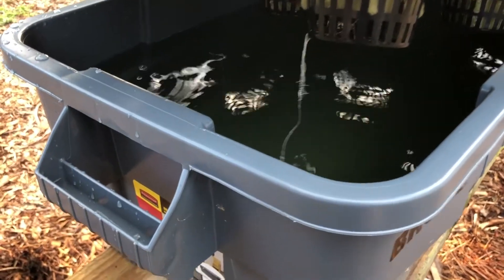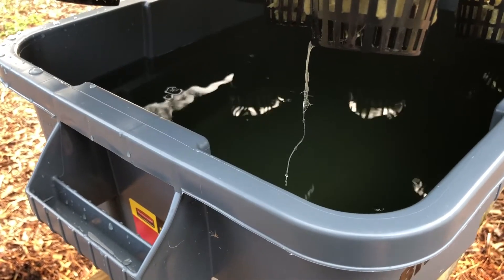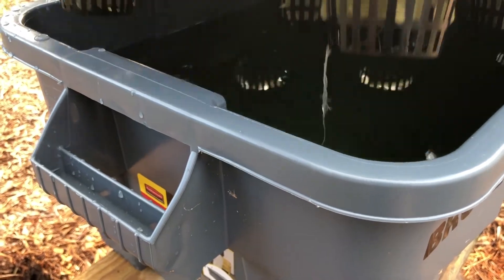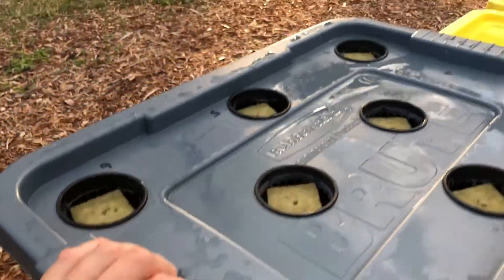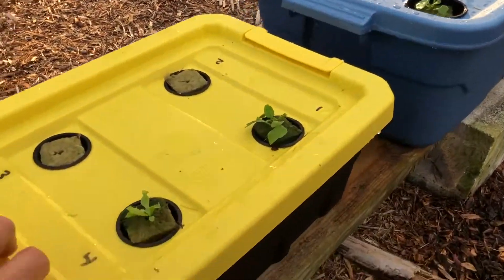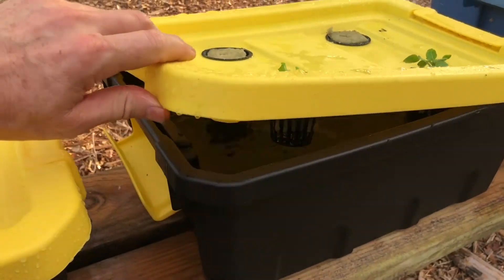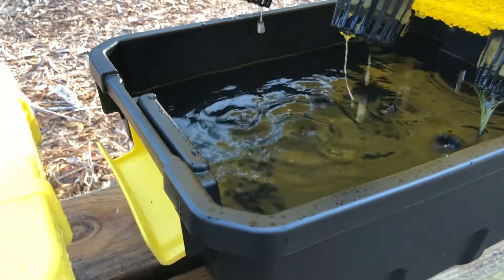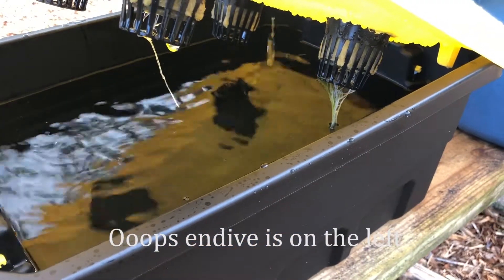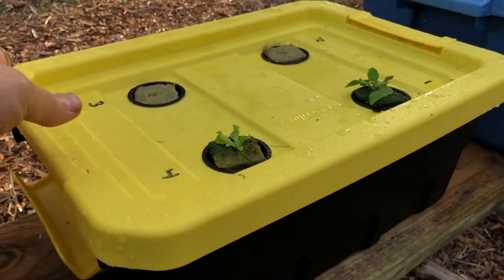You can see I dropped the water level down and you can see the roots here from the arugula — so that's doing pretty good. Arugula is always pretty easy to grow. Let's take a look at this one — this is the arugula and the endive. See that endive on the right there, it's got a lot of roots going down. So they're doing good.